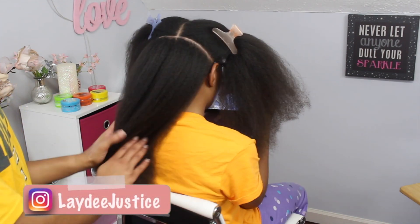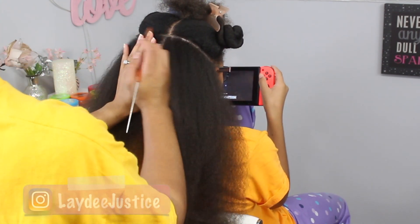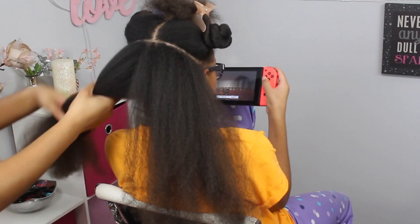I'm starting on freshly washed and blow-dried hair. I've already parted her hair into three sections, and in that back section I'm just parting it straight down the middle for a total of four sections for this hairstyle.